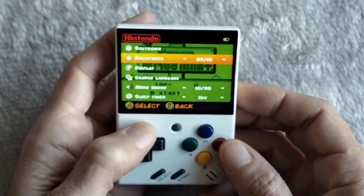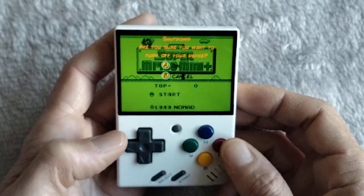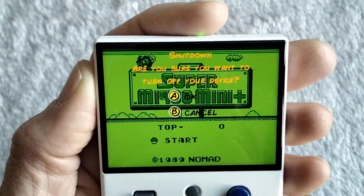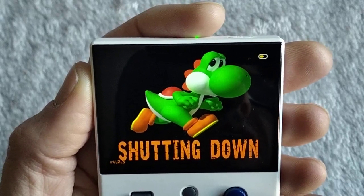Similar background to the DMG Game Boy one I've got. Shutdown — are you sure? Are you sure you want to shut down? Yep, I'm sure — and off she goes. Little Yoshi running away.